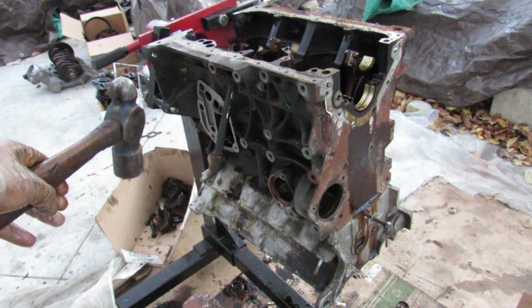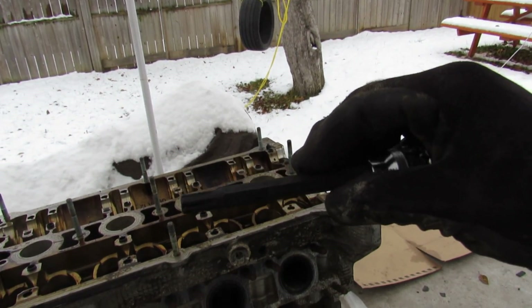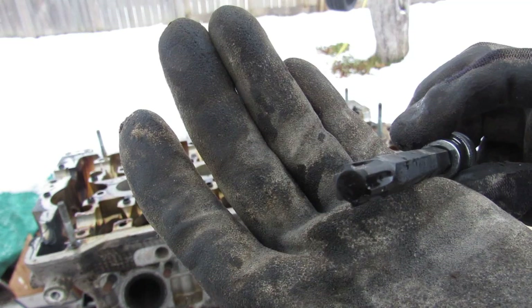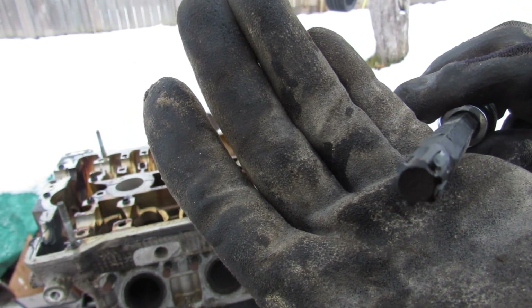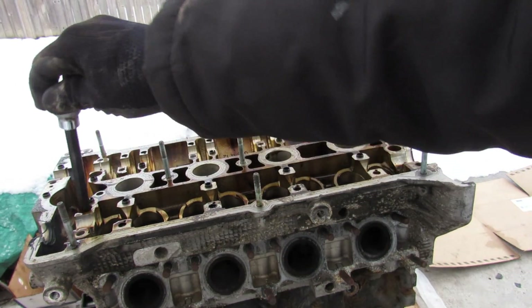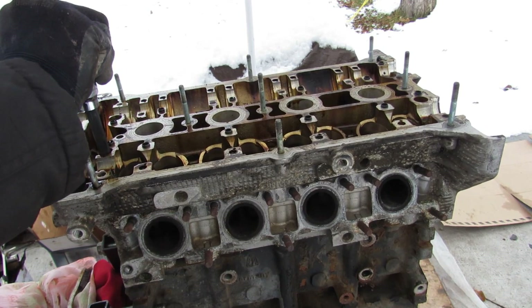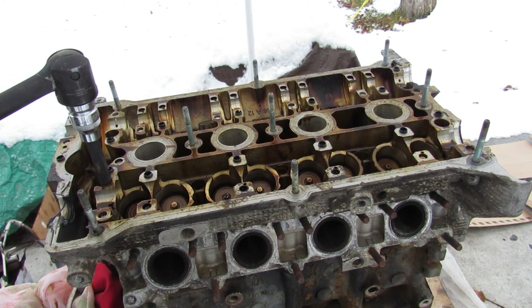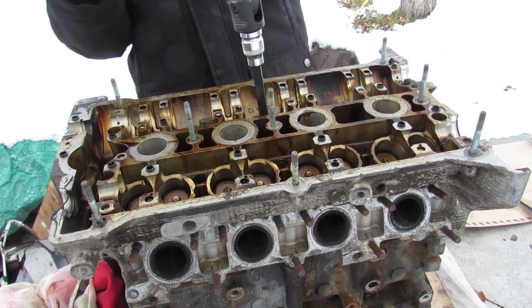That's as far as the teardown could go that day — I had to order the head bolt tool. A couple of days and a snowstorm later the tool finally arrived. You can see with this head bolt tool that it's not really a Torx, it's just a six-spline drive. What's nice is that it's long enough to sit down in these long cavities and grab onto the head bolts. It's a lot easier when you have the correct tool for the job.